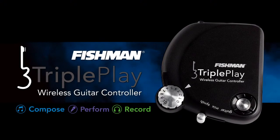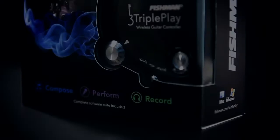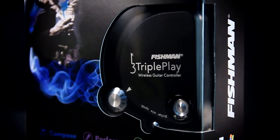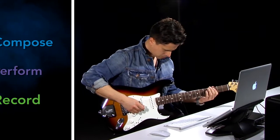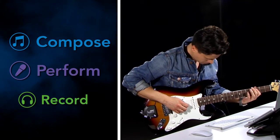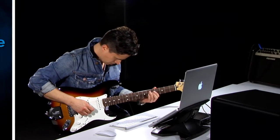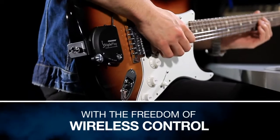Unlock your guitar's potential with TriplePlay. TriplePlay is the composing, performing, and recording system that puts an unlimited palette of instruments and sounds at your fingertips — all with the freedom of wireless control.